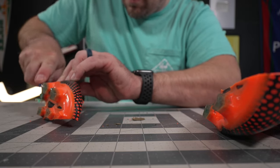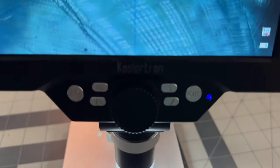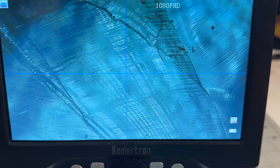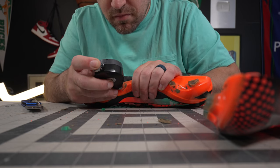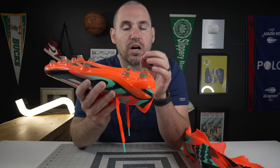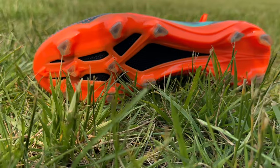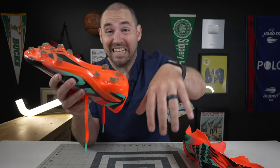One of the most subtle design choices of the Speed Portals is the hardness of the cleats themselves. On the durometer, these only come in at about 43.25 on average versus some other cleats which come in at around 52 or 53 on the durometer. These are quite a bit softer, with a little bit more flexibility. This is a cleat that's meant to be played more on the surface level, not necessarily to dig in.